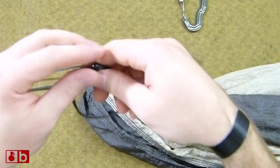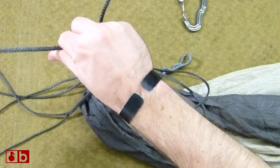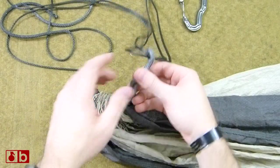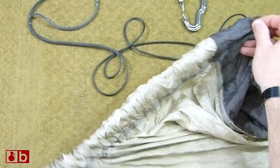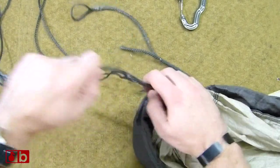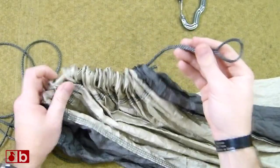Then what you want to do is run the Whoopie Sling through that channel. The side you want to run through first is the side with the bead. The bead is what's going to keep this from going back through itself, and it's the side you want to start with. What I like to do is put the Whoopie Sling on here, make a little loop like such, then pull it through. A lot of people overcomplicate things, but to get it through the first time it's pretty simple. You don't want to go through too much — make sure you keep the tail out over here.